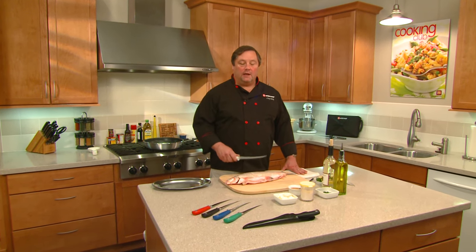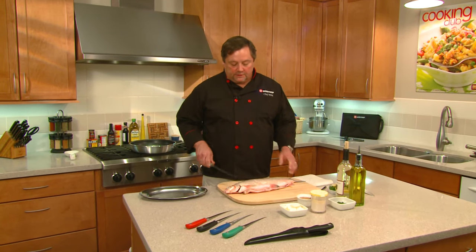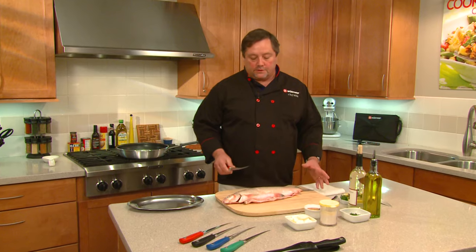Hi, Chef Mike with Wusthof. Today we're going to do a whitefish and I'm going to show off our new Grand Prix fillet knife and show you some of the features like the flex on the knife and how you can use it to go through the bone and so forth.